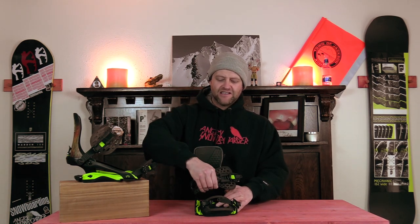It doesn't have that ASIM wrap that other Rome bindings have. This means when you're on the outside of the binding and tweaking you're going to have a little more power, helping you transition from toe to heel. You'll notice a little more drive, but overall the 390 Boss is a freestyle binding. The straps have a lot of flex in them, so don't expect a high-end performance-driven binding — but you can charge when you need to. It's consistent: you feel that flex, and when you need power there is power, but when you want to be laid back, you can be.